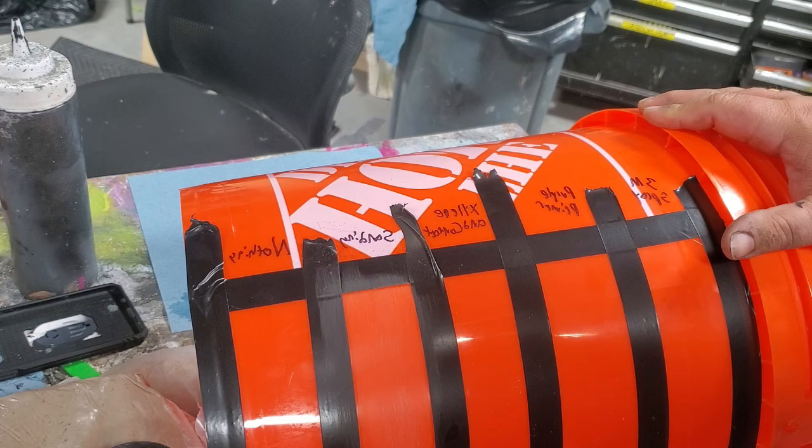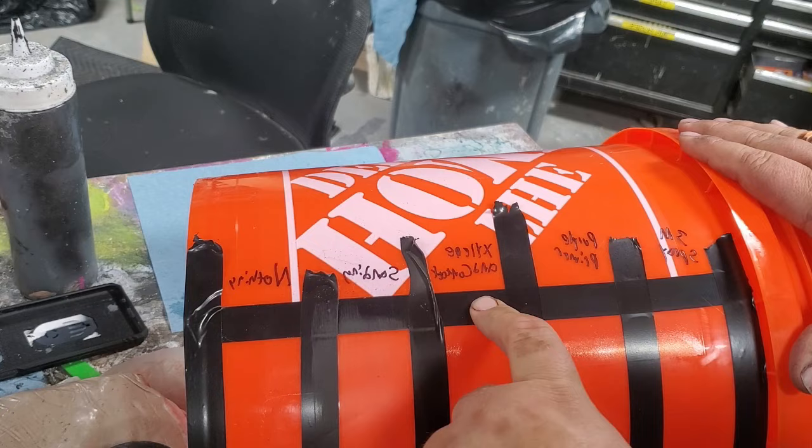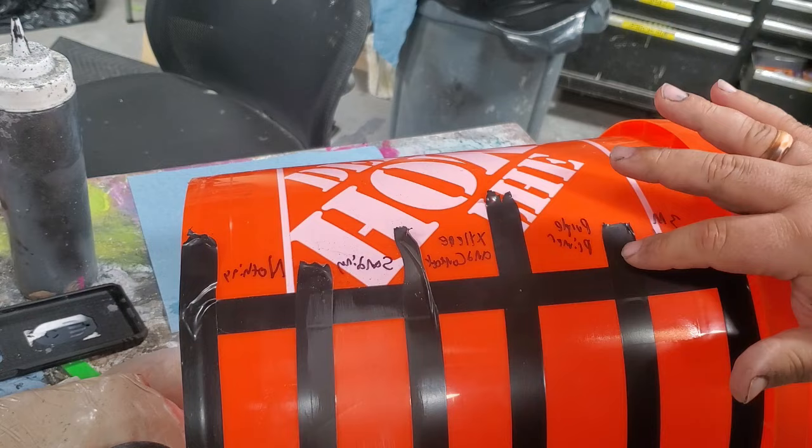I've already sanded this with 150 grit, just kind of buffed this whole area. This one I'm going to use what I prep EVA foam with for painting: xylene and contact cement — one part contact cement to five parts xylene.